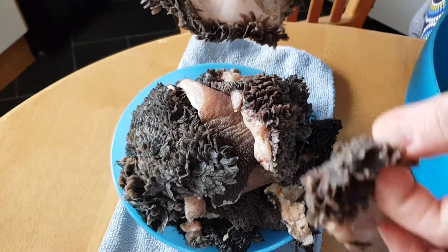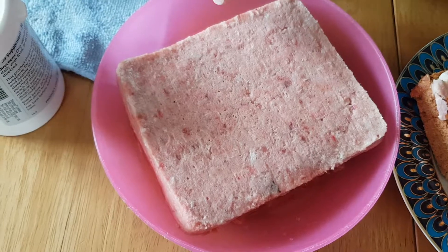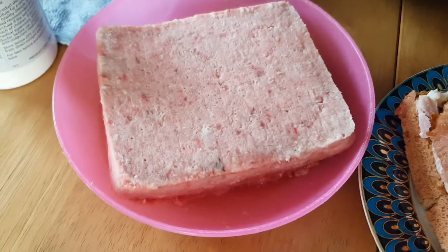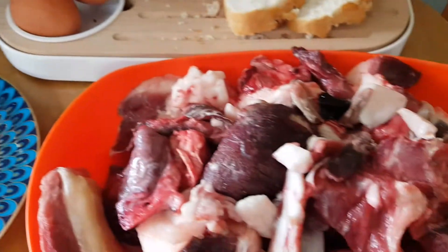What is important? That is the chicken carcasses, which means we buy this already and defrost it. It's important for this mixture because it makes the stool solid.